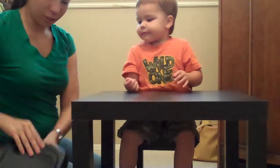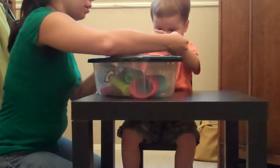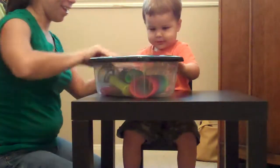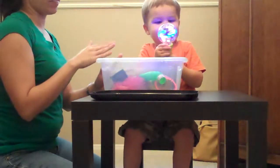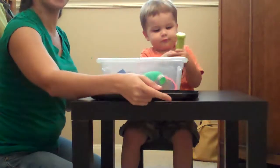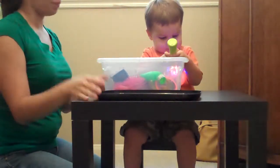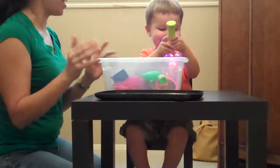My turn. Close. Open. You want to reinforce with that request immediately afterwards, which is why I said walk him to the door and then prompt him to sign 'open' so he can immediately open the door before he has a chance to start clapping or whining or anything.